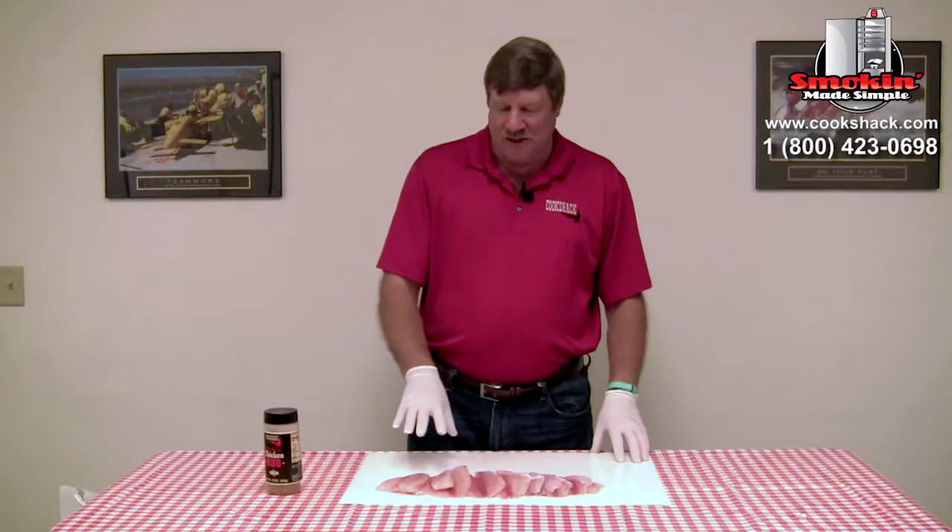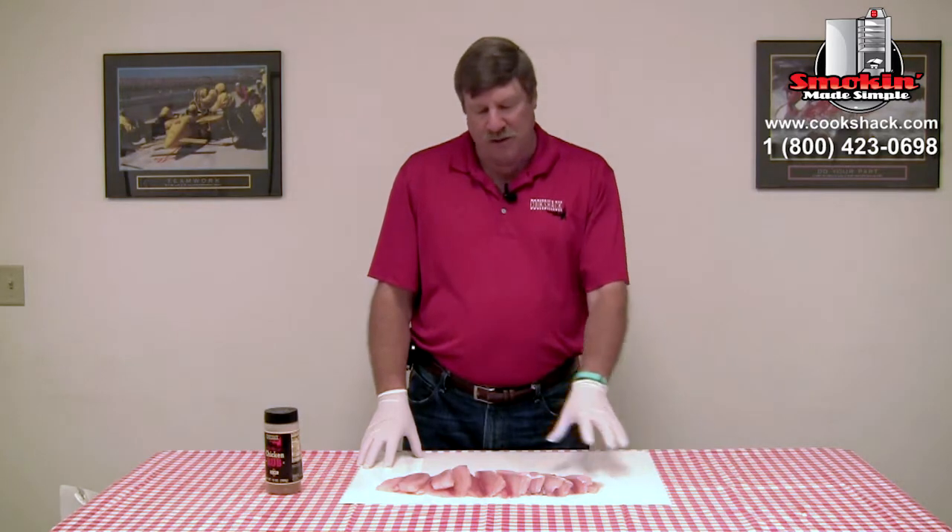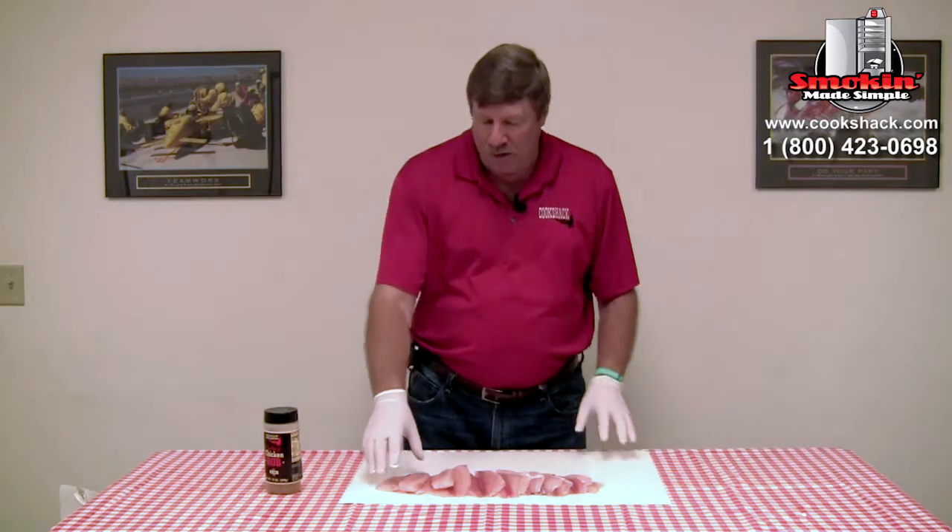We're now ready to season our tilapia and put it on the grill. One thing to remember about tilapia is it's a fairly delicate fish with a pretty small fillet. So we're going to cook it on the indirect side at about 400 degrees. It won't take long, so we need to keep a real close eye on it, because some of these fillets are considerably smaller than others.